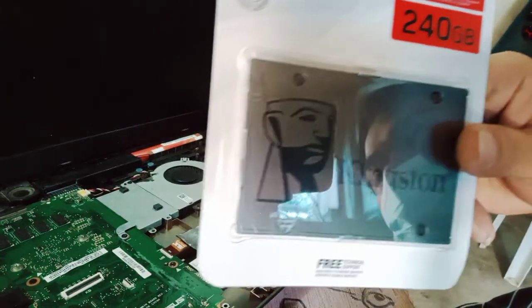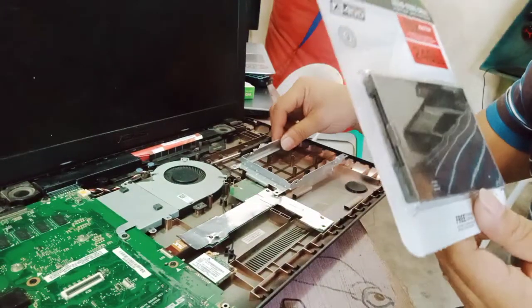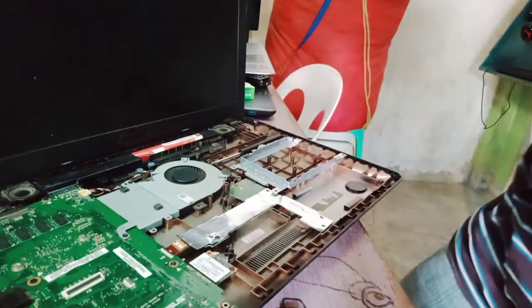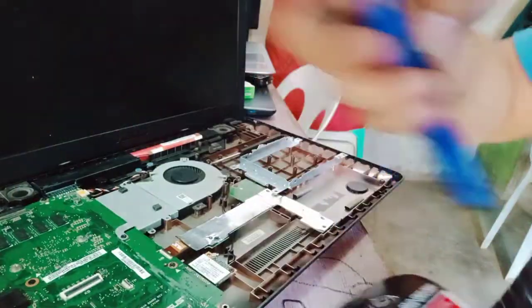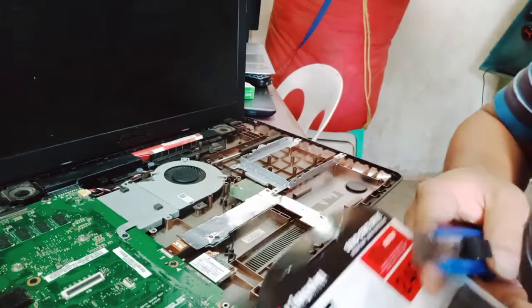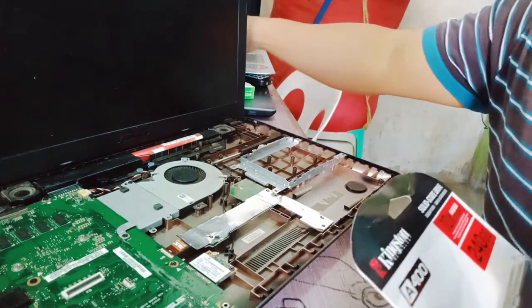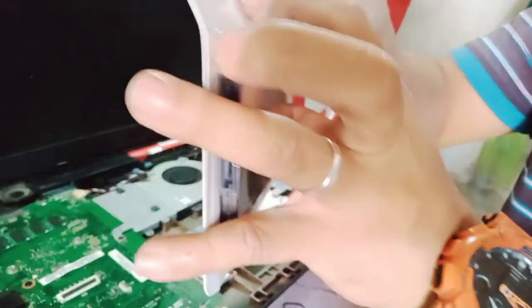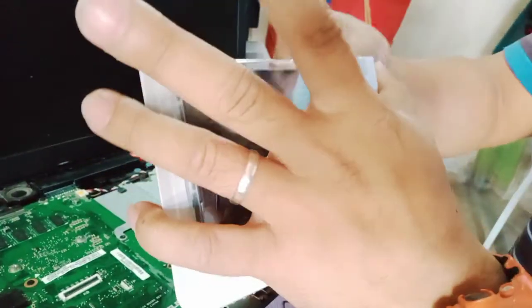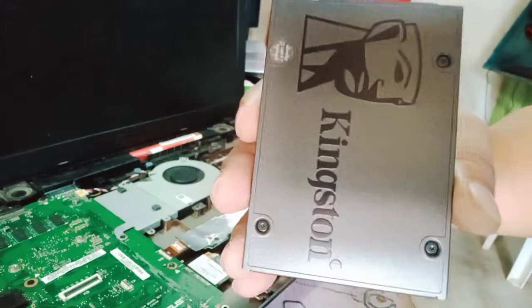Now we're going to insert the new SSD into the casing. This is the new SSD.